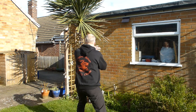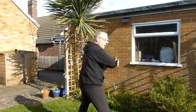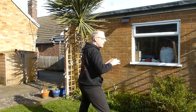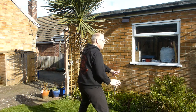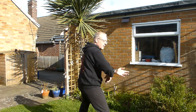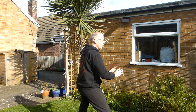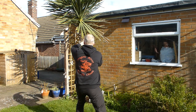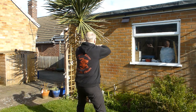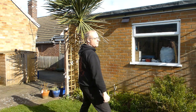And again — weight forwards, ward off. Weight back, turning, roll back. Elbow comes into your palm, turn, press forwards. Separate hands, sit back, and push. All the time you're sunk into your hips, keep the knees open, back of your neck lifted up. Then we'll change.